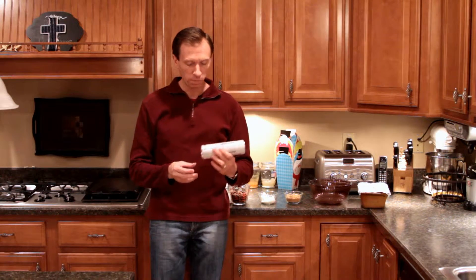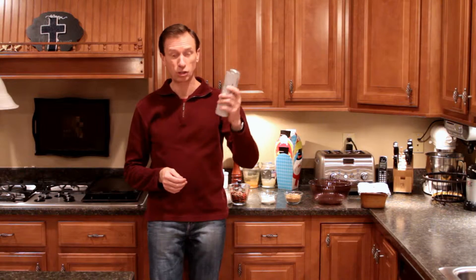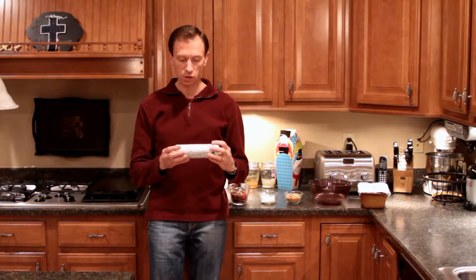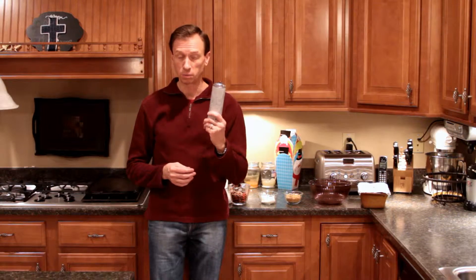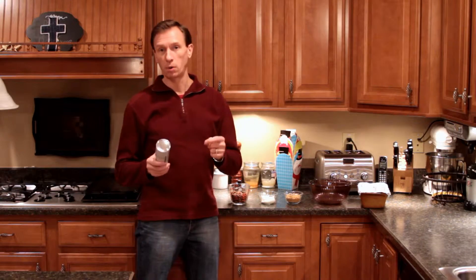We're going to use the Pillsbury cinnamon rolls with buttercream icing, prepackaged. This is the one that uses the Cinnabon recipe, so this is a Cinnabon pecan pull-apart bread.